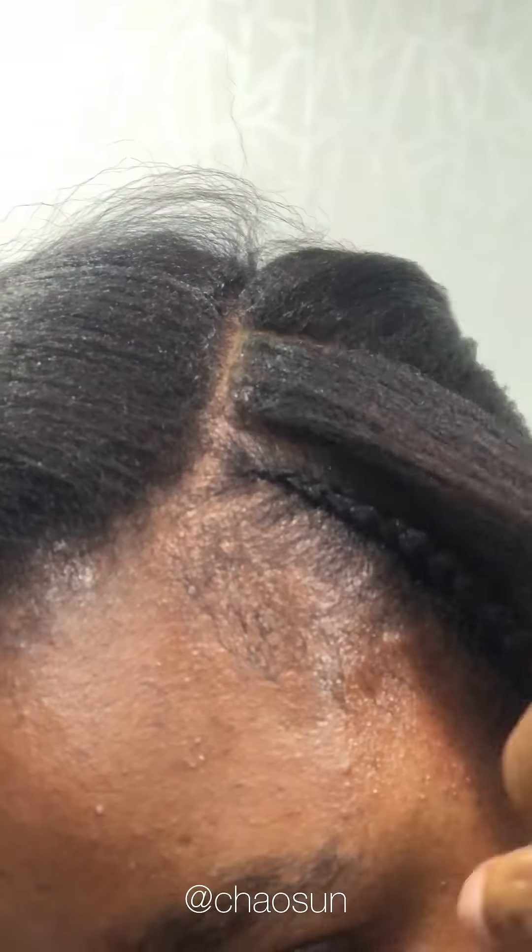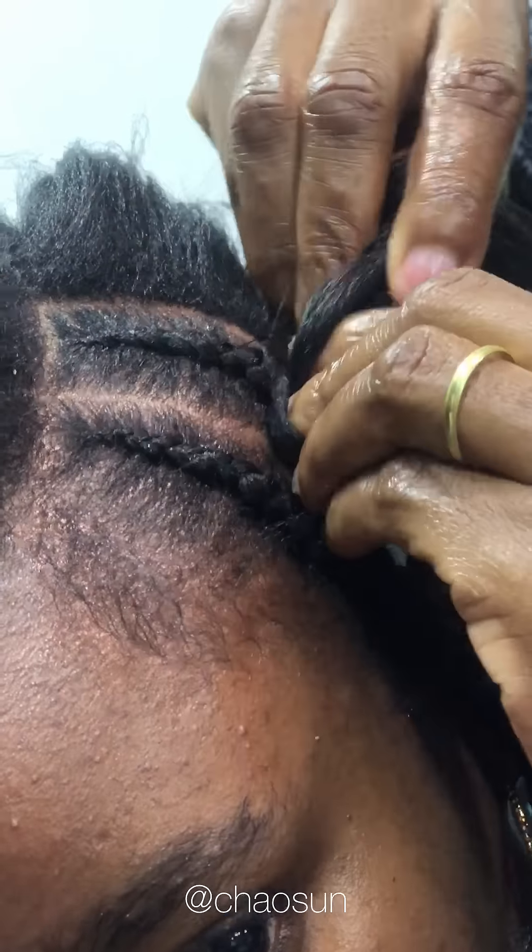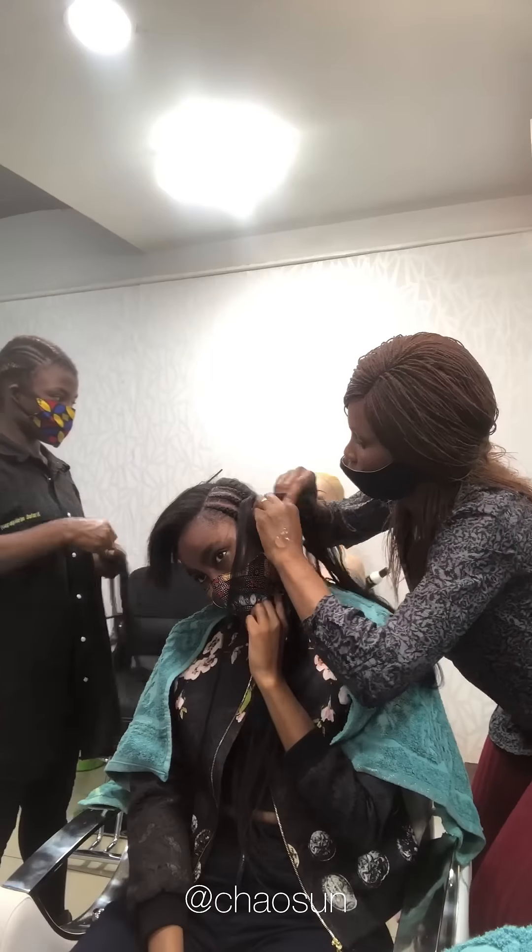You can also curl this hair to achieve a more versatile hairstyle, and it comes pre-stretched, which makes it easier for you or your hairdresser to handle. With that said, I'll let you guys watch and see how this hairstyle came about.